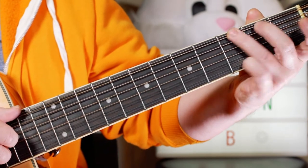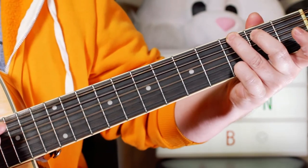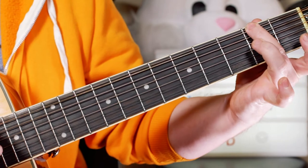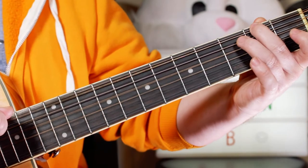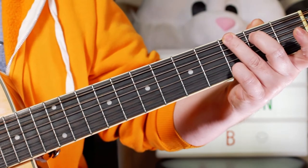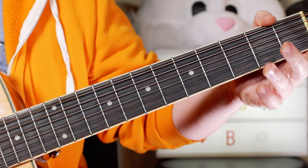Then I've got G and an F sharp in the bass, so I'm just going G, then playing an F sharp on the bottom string, and also just picking the open strings on G, D, and B.